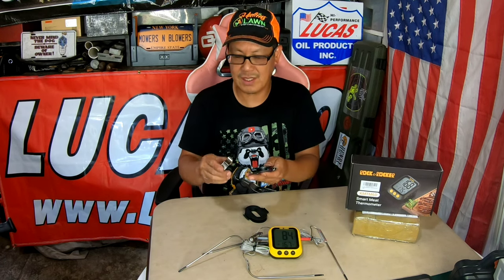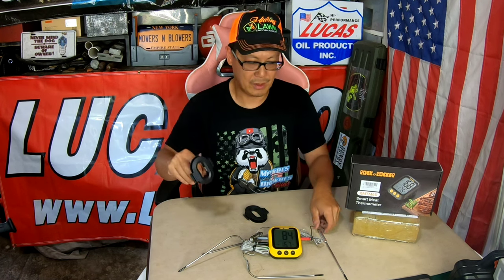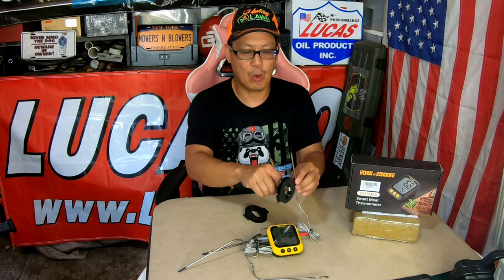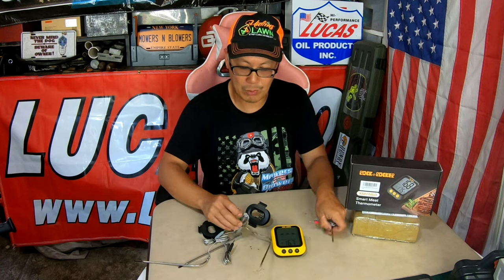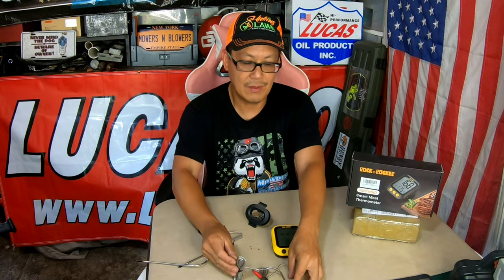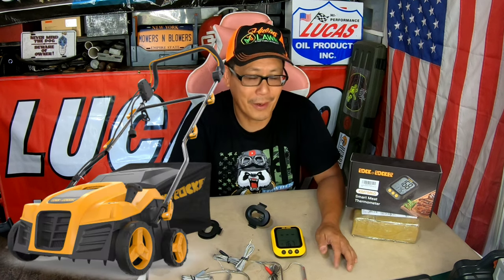It also has these things over here where you can drill this into your wall and coil your rods around it to store them. I'll just throw it in a drawer. But a very cool little item from Rock and Rocker. Obviously they make very varied products, from this smart meat thermometer to a dethatcher scarifier.